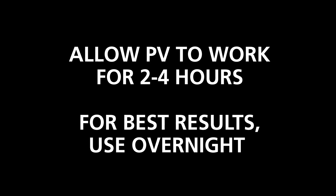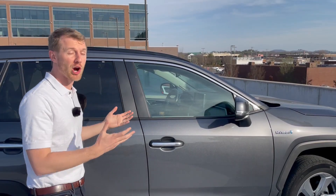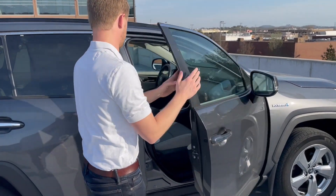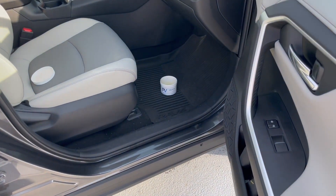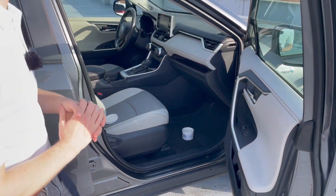We're back after four hours, letting the PV product do its work. We're going to go in and open the car door, show you what it looks like to dispose of the PV product and some last helpful tips and tricks as you're doing the treatment for your vehicle. You're typically going to want to have your car doors and windows open for about an hour before you go in and use the vehicle again.